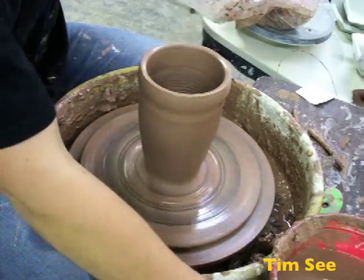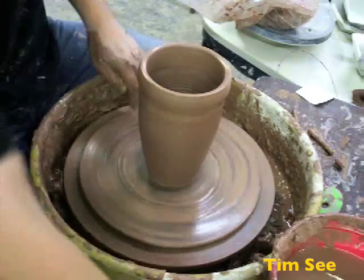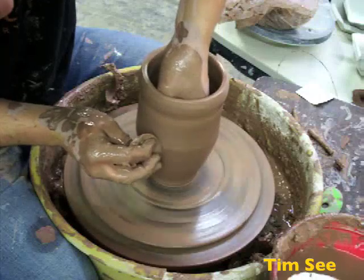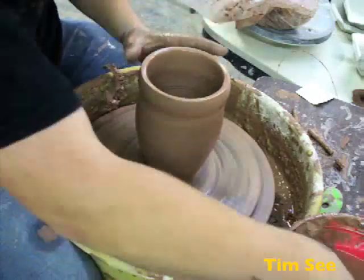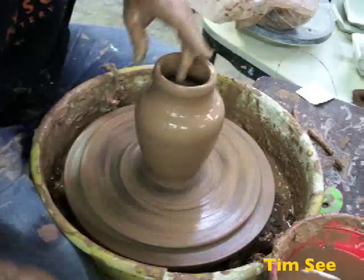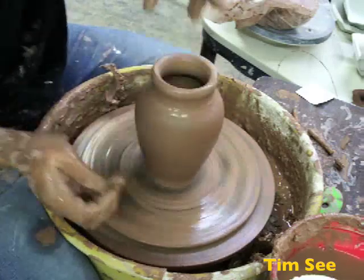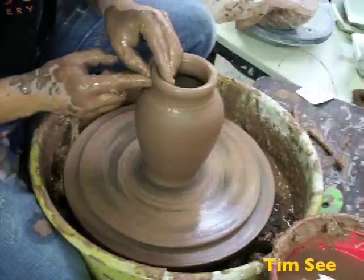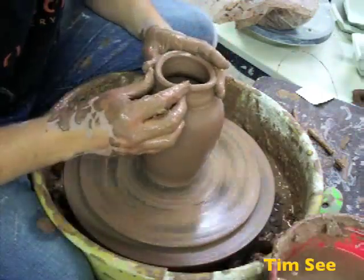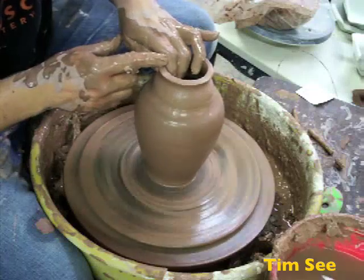Cut the skirt off and shape it. Use the Flexible Rib, press on the inside, compress the clay, make a nice little curve. I'm going to collar this upper area in. Let's hope I left myself enough clay. I'm going to collar or pull up a little bit and collar this area in, making sure I stay underneath the lip so that it doesn't fall in, so I can kind of keep holding it up.